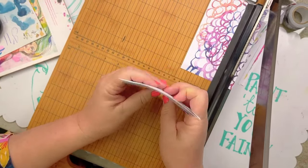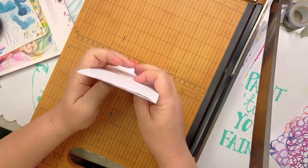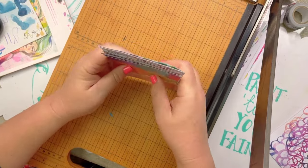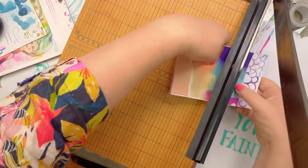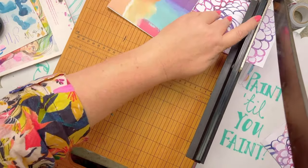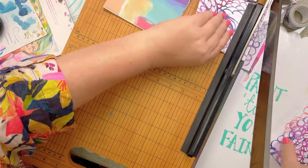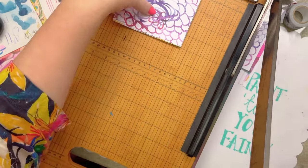I'm just cutting this into some smaller pieces. This will help because the technique I'm about to show you takes up a fair bit of room, and doing it on a smaller scale is going to be rather fabulous actually.